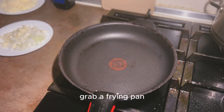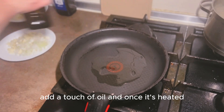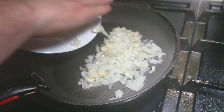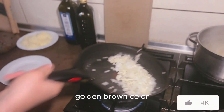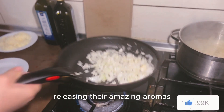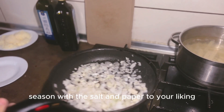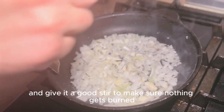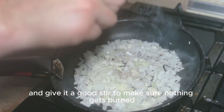Grab a frying pan, add a touch of oil, and once it's heated, toss in the onion and garlic mixture. Sauté them until they turn a beautiful golden brown color, releasing their amazing aromas. Season with salt and pepper to your liking and give it a good stir to make sure nothing gets burnt.